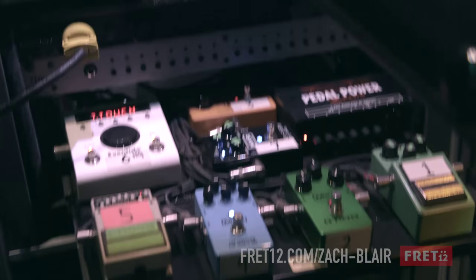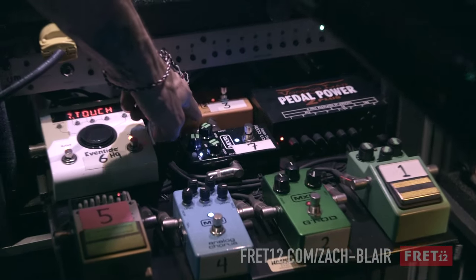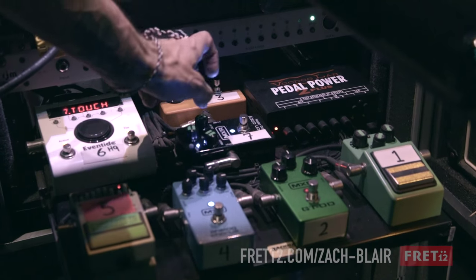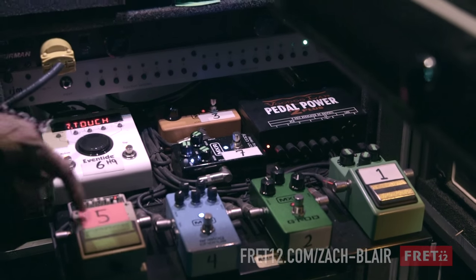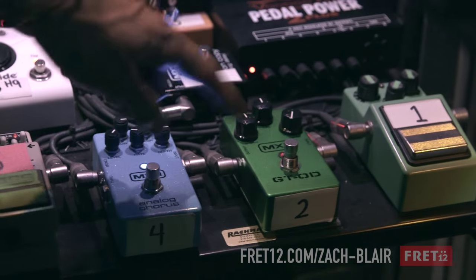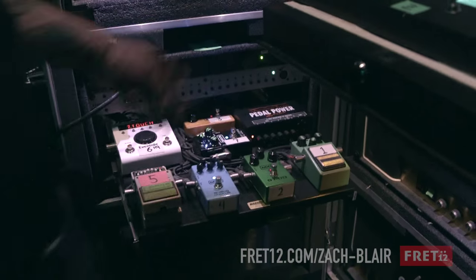The good people at MXR take very good care of us. I had some Boss and some things going on, but they came out with their versions of the pedals I was already using. We use the Phase 90 for a lot of solos actually, and I think that's just a holdover from Eddie Van Halen - when you're a kid and you want to be Eddie Van Halen, you use a Phase 90 because he used a Phase 90. The Carbon Copy Analog Delay - I think it's the best delay on the market, honestly. I don't really think you can beat the MXR Carbon Copy. I have a Boss EQ, MXR Analog Chorus, the MXR Overdrive, and a Tube Screamer because no pedal board is complete.